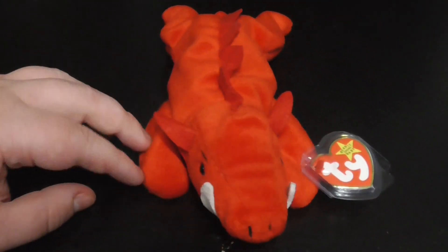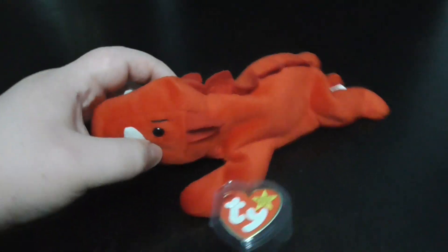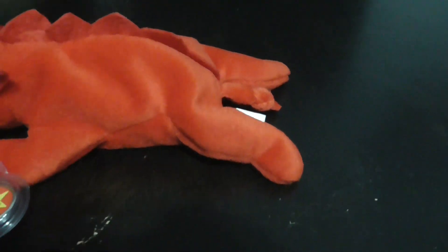He looks very nice and angry looking. Here's his teeth — very cool and amazing, plastic eyes. There's the razorback up top, very, very sharp.